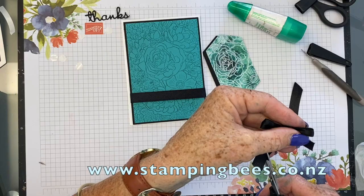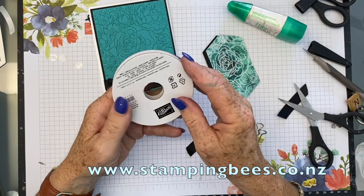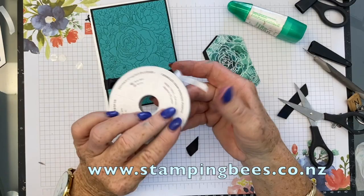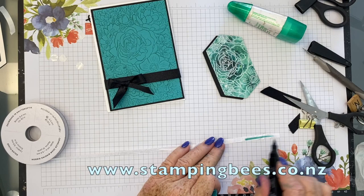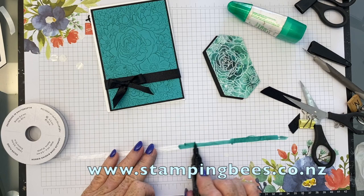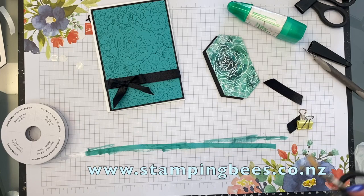Now I'm going to colour some ribbon — this is the Whisper White crinkled seam binding ribbon, so great, just gorgeous. We're just going to colour that in Bermuda Bay — it's just enough for a little bow on the top there. I'm just using one of the Stampin' Up blends and it just colours this and dries so quickly. Probably a bit too much but that's probably good. Let that dry for a moment and we'll add that in a minute.